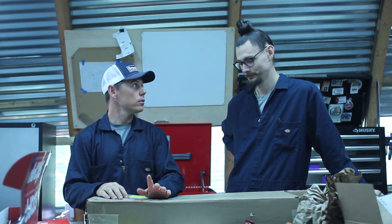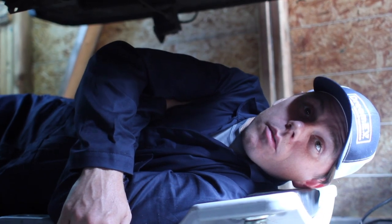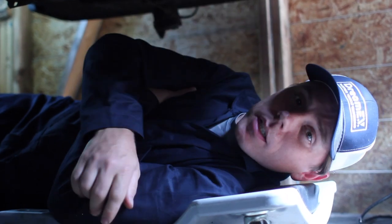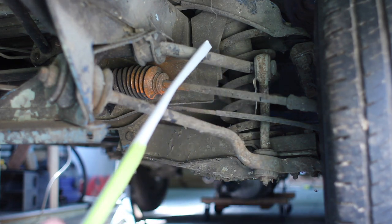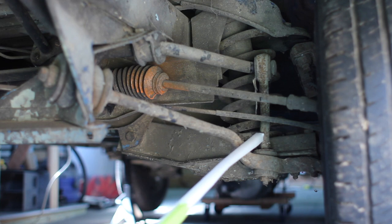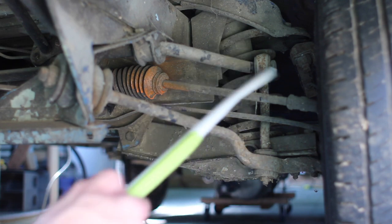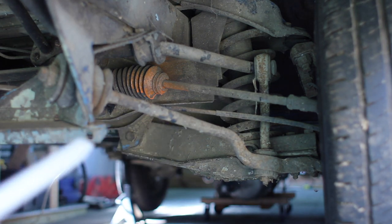Let's make a look at the sway bar. Alright, got our sway bar assembly here and our drop links. When one front suspension member compresses, it pushes this drop link upward, which transfers the force across and down to the other wheel, encouraging the other wheel to compress in a similar manner.